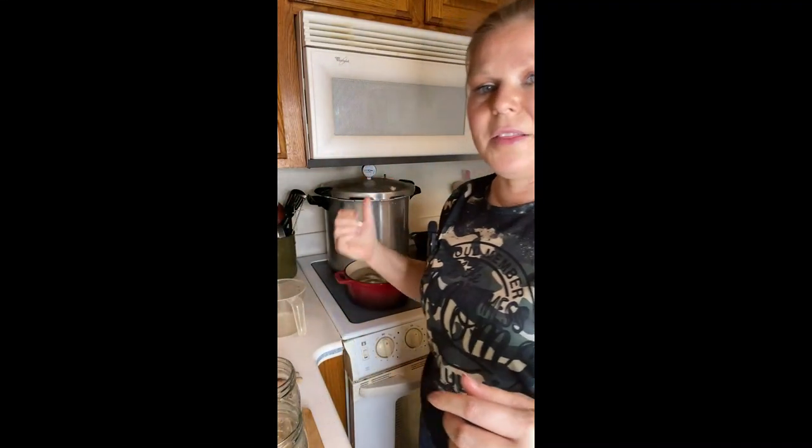My jars are ready and my squash is cut. On the stove I have my lids and water — you've got to boil your lids, you've got to heat your lids up. They will seal much better if you heat them up. I don't know what they're doing with lids these days but the failure rate is like climbing, so definitely heat your lids up.